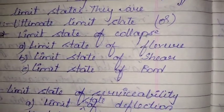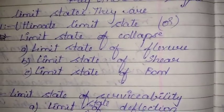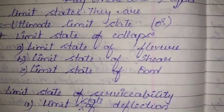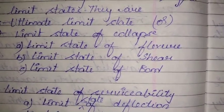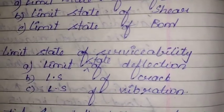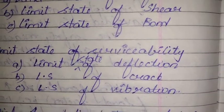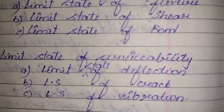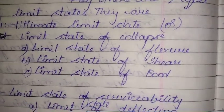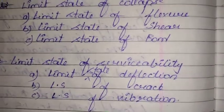In the Limit State Method, there are two main classifications: the Limit State of Collapse and the Limit State of Serviceability. The Limit State of Collapse covers flexure (bending), shear, and bond. The Limit State of Serviceability addresses the long-term life of the structure, including deflection, cracking, and vibration.